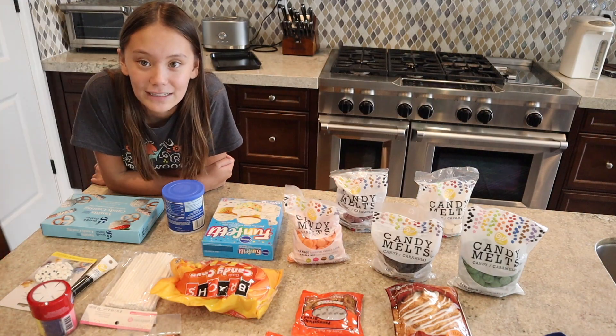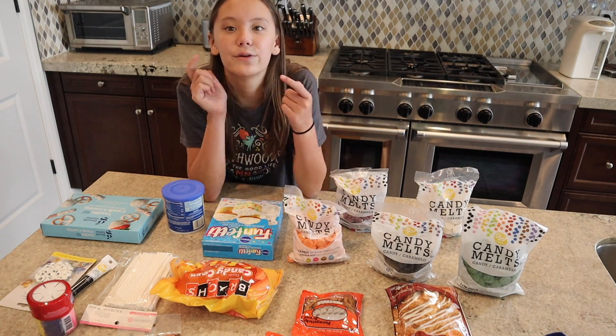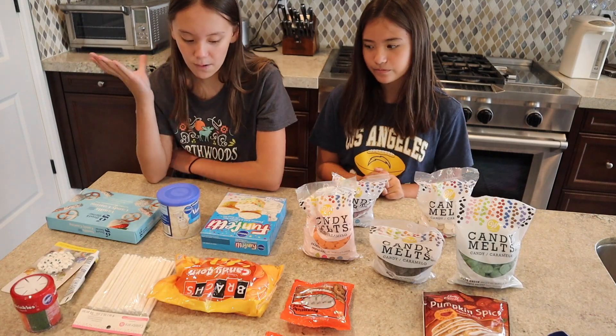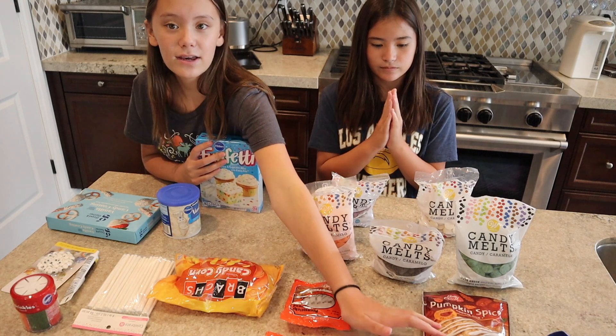Without further ado, let's just get started. This is all the stuff we have — me and my sister and my mom went to Target and Michael's to pick up some stuff for this video. We're gonna start by making the cake so that it's in the oven, and then we're gonna make the cookies and just keep going from there.